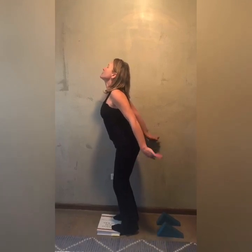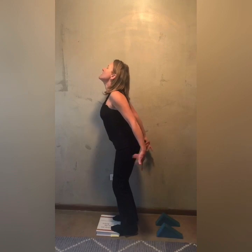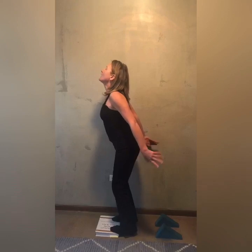This is called the hummingbird exercise, and you want to stimulate the vagus nerve. So you go: nyuck, nyuck, nyuck, nyuck, nyuck, nyuck, nyuck — keep doing the kegel while you continue saying nyuck.